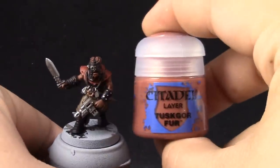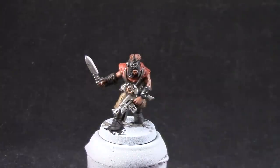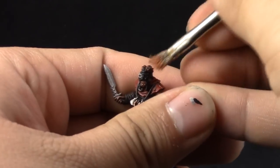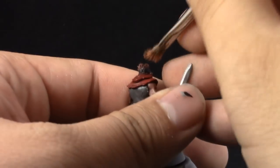Next, Scor Fur is going to be dry brushed into the beard and the hair of this model. Just be very careful not to get onto other areas, and if you do you can clean up very quickly.